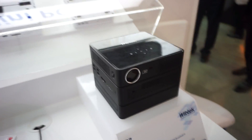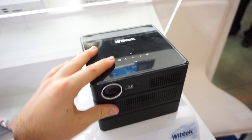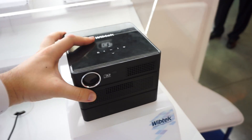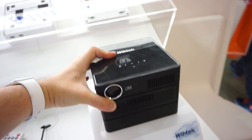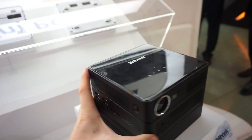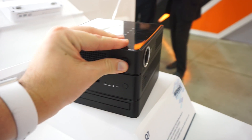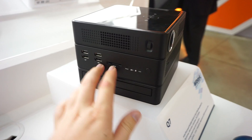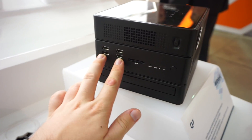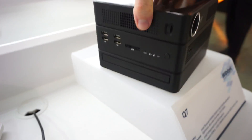Let's have a quick tour of this device. First we've got some buttons for the projector, which has a resolution of 1024x768, so it's not HD. However, we have a brightness of 350 lumens, which should be okay. On the left side we have the focus ring and some USB ports — four USB ports — an SD card slot, some LEDs, and a power button.